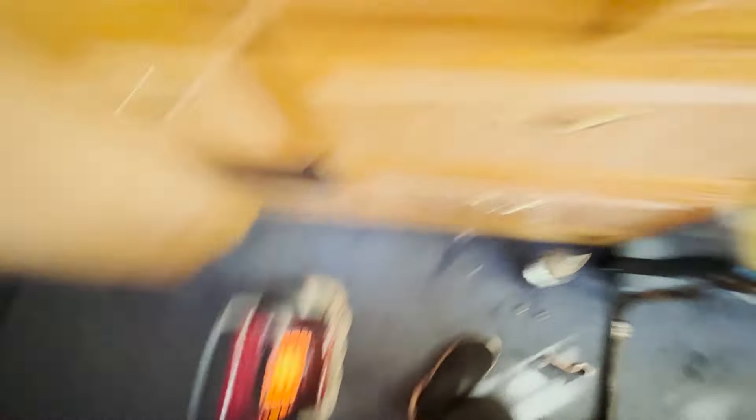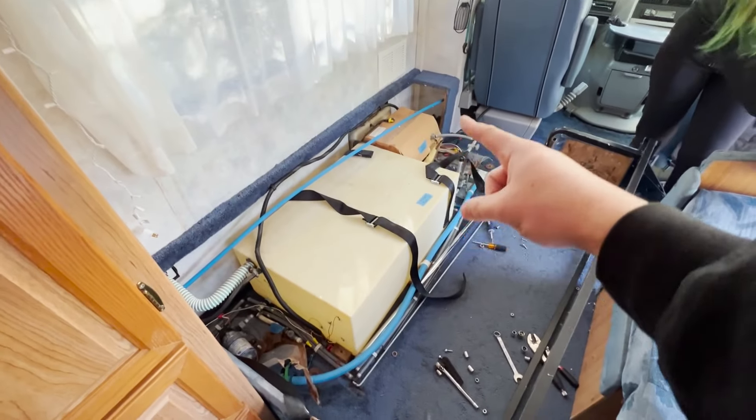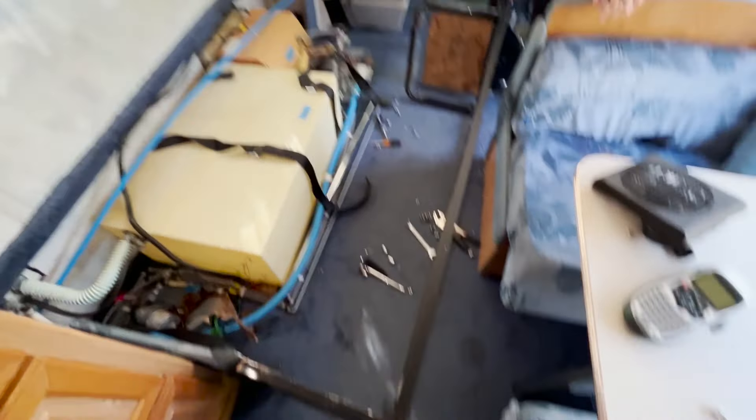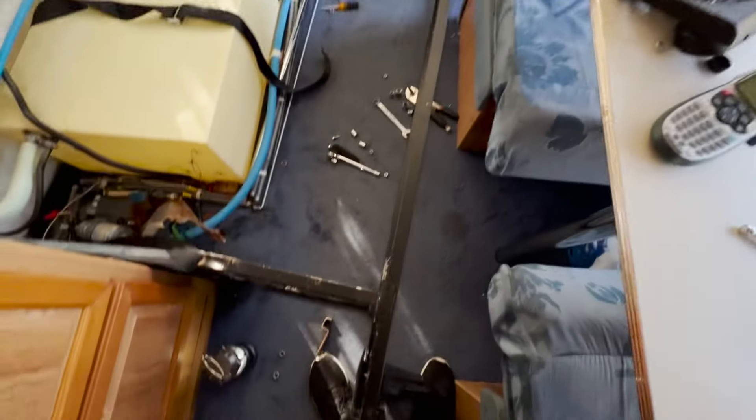That was my hands the whole time, and this was you the whole time with the heater on your butt. All we're gonna do is build a box around all this water stuff so I have access to it, and then we're gonna do a desk on top, and that'll be it. We got the couch out — it's definitely a pain in the ass doing it in the freezing cold, but it's out.